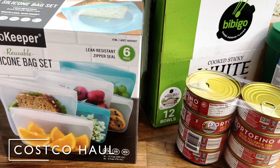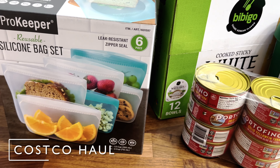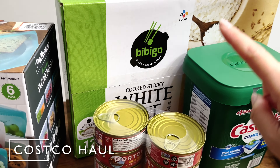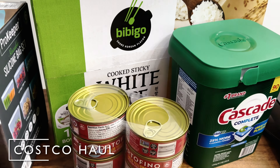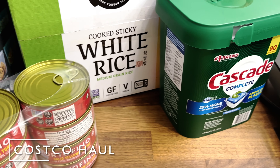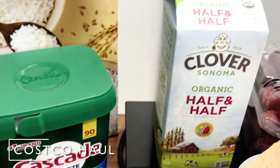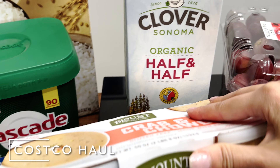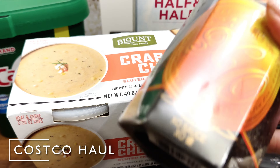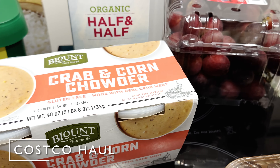Let's start with our Costco haul. I decided to give these silicone bags a try so we can try not to use too many single-use zip locks, some instant rice for convenience, and some tuna in oil because I always have these in the pantry. I also grabbed a box of fish washer tablets, my half and half for coffee, some grapes, and these crab and corn chowders — so good for lunch in the office — and another thing of oyster sauce for stir fries, and mushrooms.